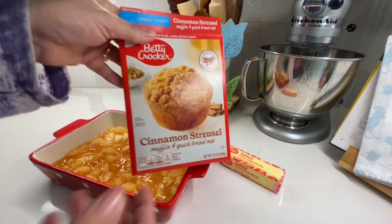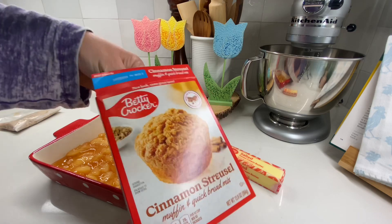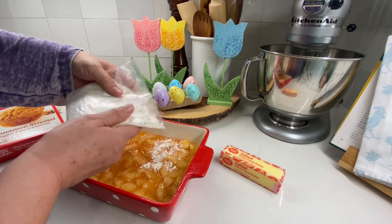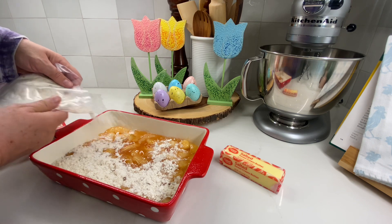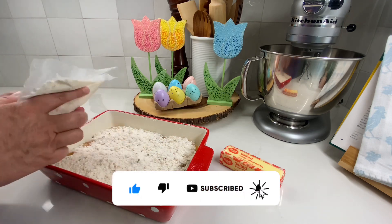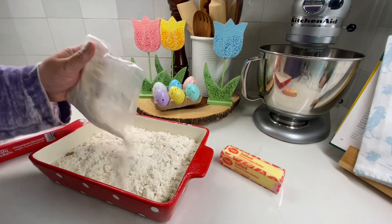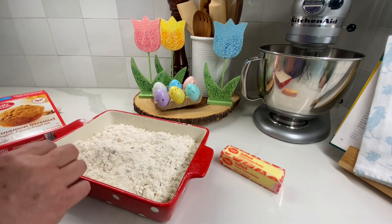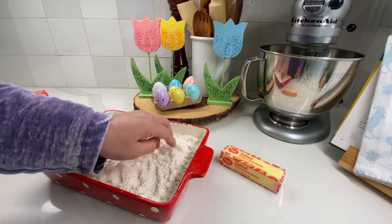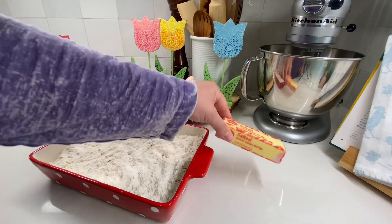Once your apples are in the casserole dish, take the muffin mix — this is also the streusel topping — and just pour it on top of the apples, spreading it out as evenly as possible. I actually didn't use the entire bag; I probably could have made two recipes or used a bigger casserole dish. Then take the butter, slice it into little pieces, and place the butter slices on top of the muffin mix.